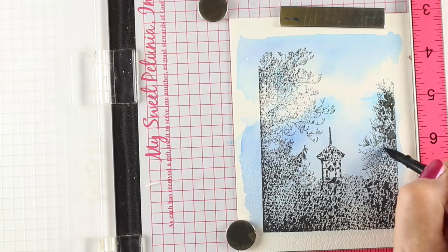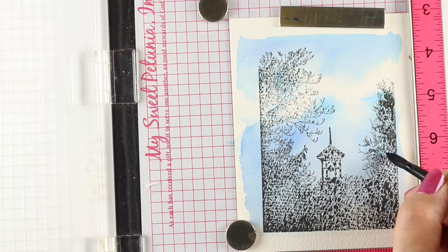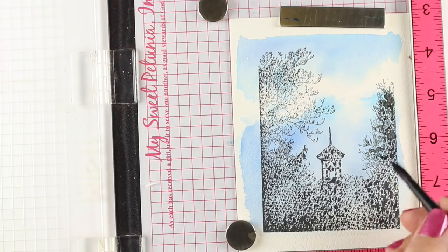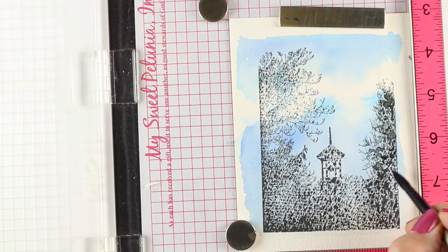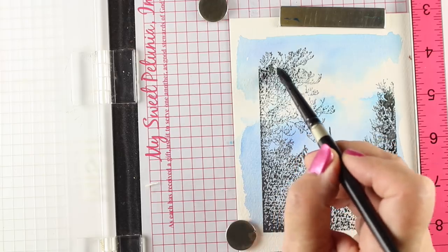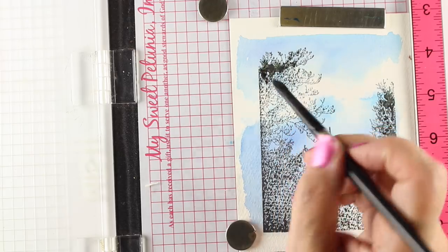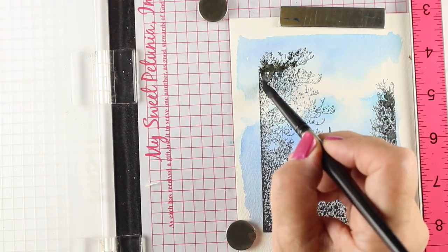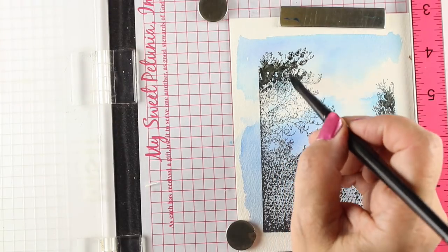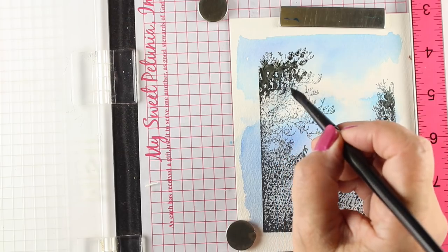I've stamped it using some distress oxide ink — this is black soot — and I'm using clean water on it. This was the technique part I wanted to see: I'm using the fact that the paper is bumpy because this is a solid stamp. If I was stamping it on flatter paper, it would be solid. I'd have lacy edges to the trees, but it would be a solid stamp. I wanted to see if I could use the bumpiness to get this mottled image.